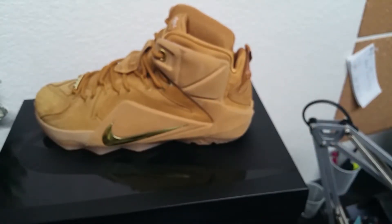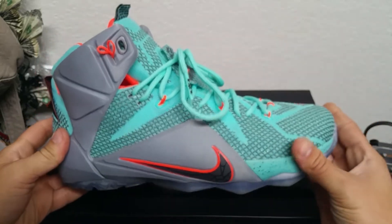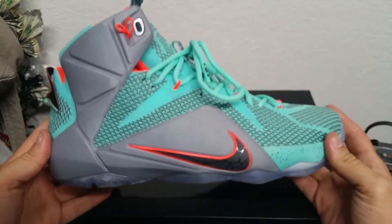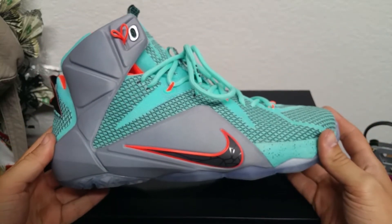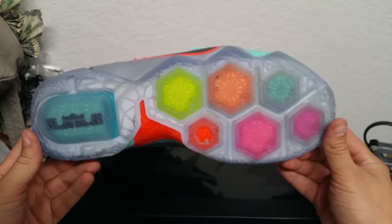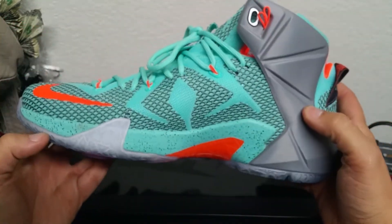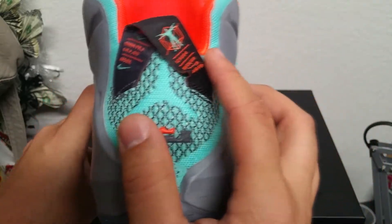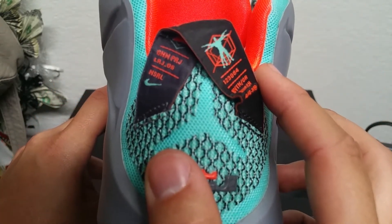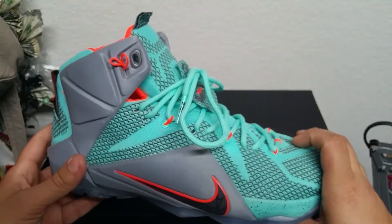I told you guys that I have another pair of the LeBron 12s right here — the NSLR edition. These were the first ones that came out. Usually I like to get the first colorway of LeBron's that come out, kind of like a nostalgic feeling. But I have these ones right here — if you guys haven't seen them before, it says NSLR right there on the left side of the tab. Definitely a great shoe.